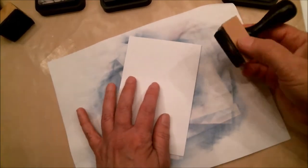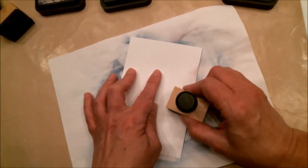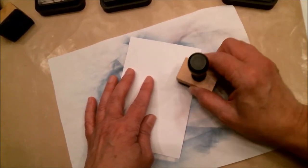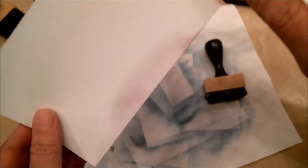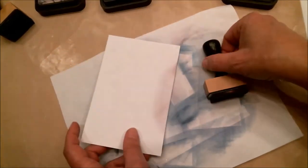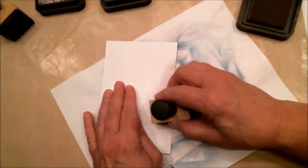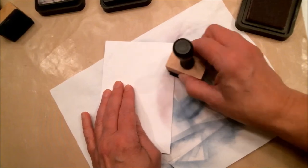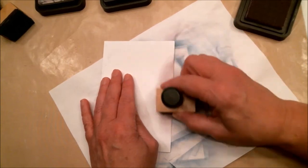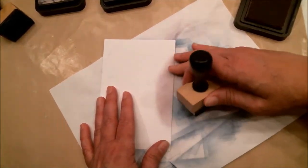Let me get this inked up. I'm going to start coming in from the bottom and kind of going in a circular motion. I'm not going edge to edge — I'm just creating a slight curved spot right here. I'm not pushing really hard.